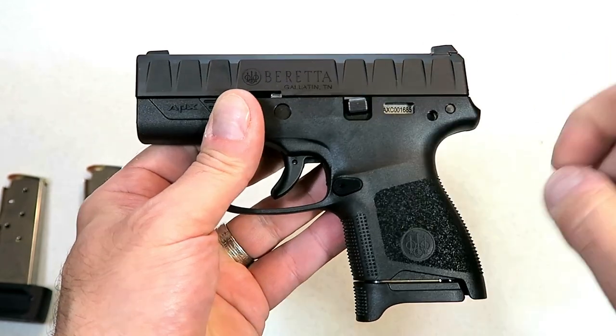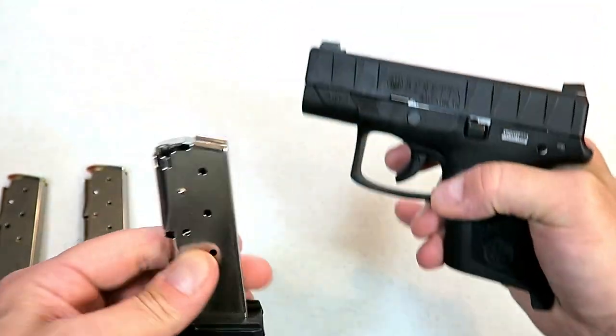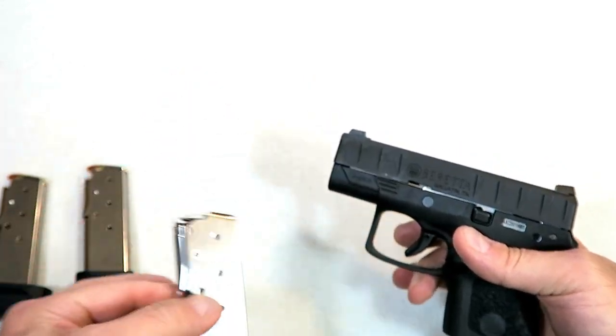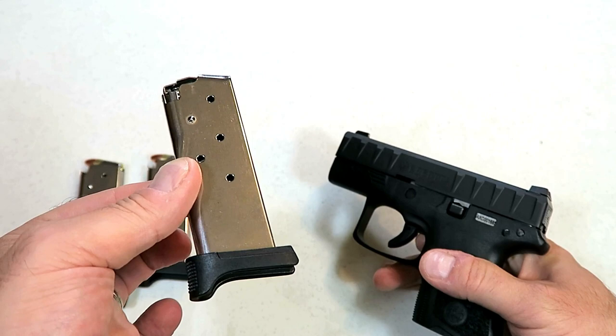It replaced the Nano, and many people are welcoming that. Many people like the APX line. Now it does come with three magazines — mine did. The Beretta video said it comes with two.